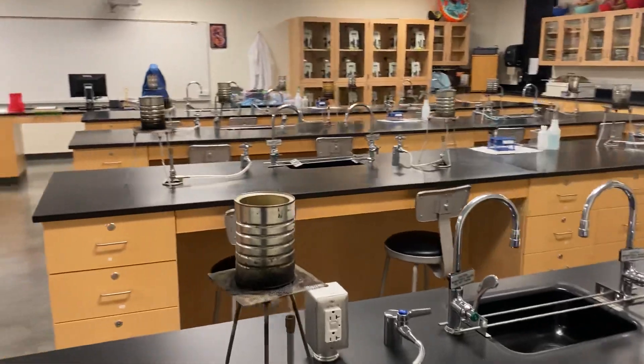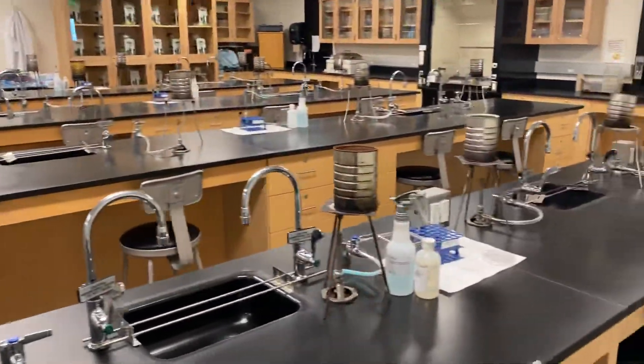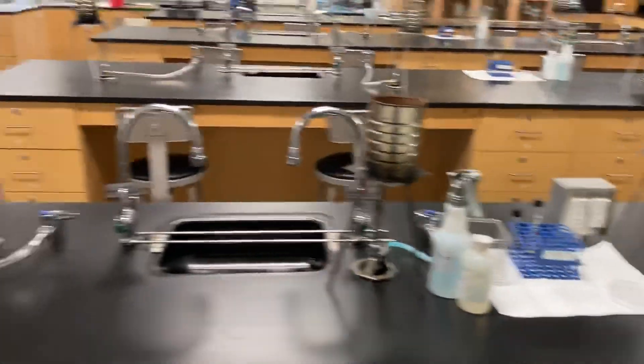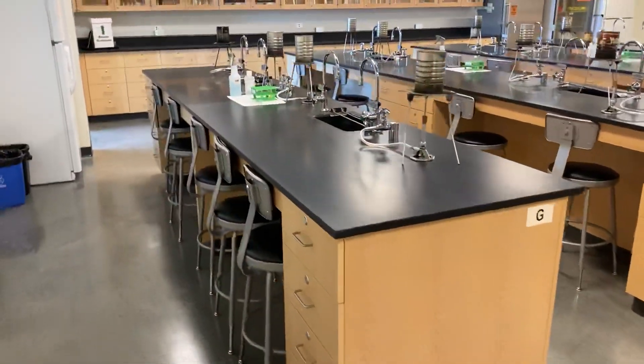We already have tripods, gauzes, and cans set up for you. Each bench will have one setup per student that will be exchanged roughly every hour and a half.